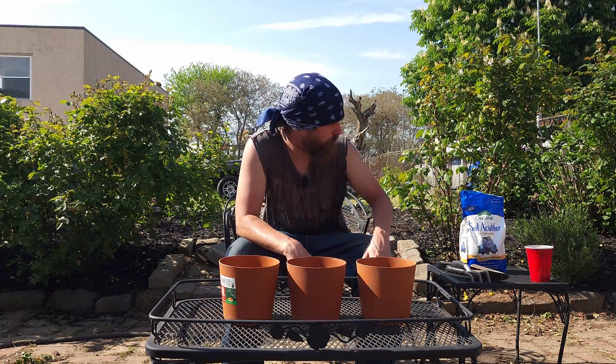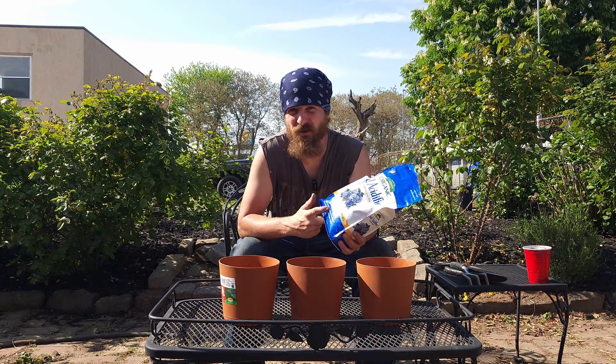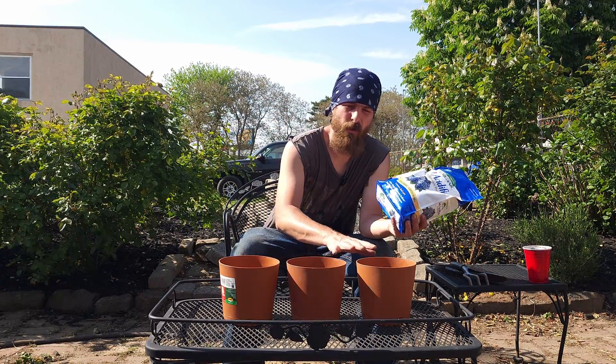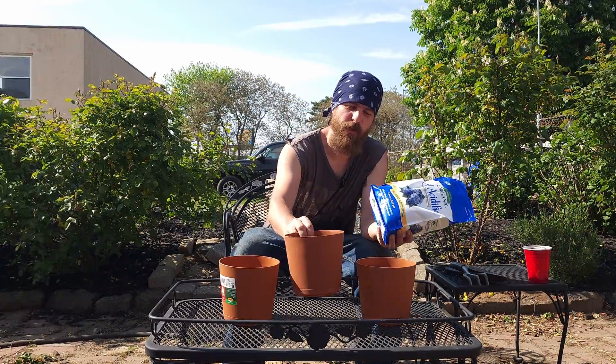Now that I'm growing blueberries I'm using soil acidifier. I got a little curious — how fast does this actually work? I want to get an idea about that and I'm going to do it using six inch diameter pots.